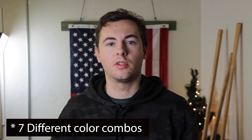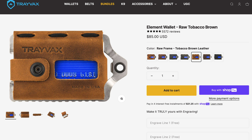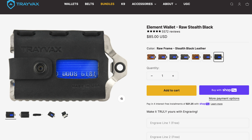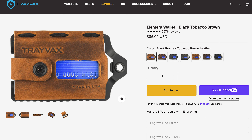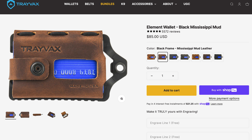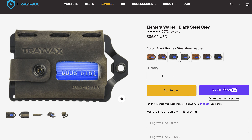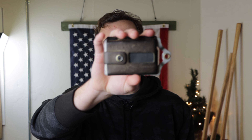The Element is currently available in seven different leather and frame color combos: Raw Tobacco Brown, Raw Mississippi Mud, Raw Stealth Black, Black Tobacco Brown, Black Mississippi Mud, Black Stealth Black, and Black Steel Gray. The current price of the Travax Element is $85, and they do offer free custom engravings, so you can get your name — or someone's name if you're getting it as a gift — etched into the frame of the wallet.